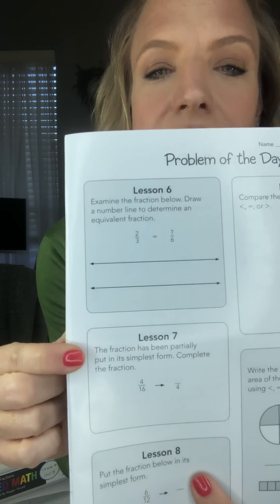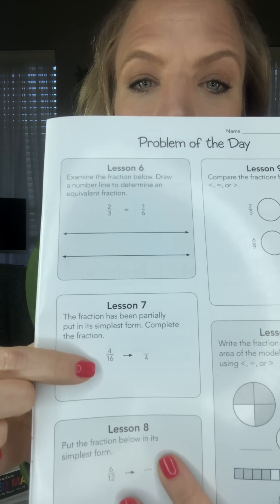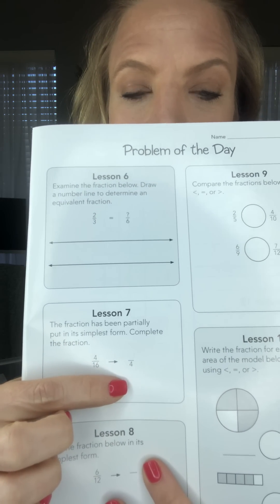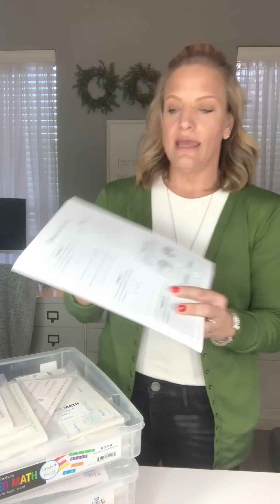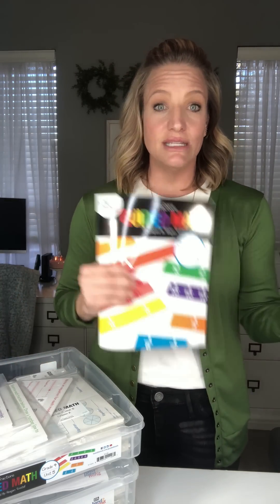In lesson seven, we are reviewing how to put fractions into their simplest form. The question of the day shows four-sixteenths being changed to something over four, and students complete the fraction. You would have students share out strategies, and you would also provide manipulatives or background knowledge to support conceptual understanding — such as fraction blocks, fraction strips, or a fraction chart showing different fractions together. You also want to allow for a variety of answers, both conceptual and procedural.